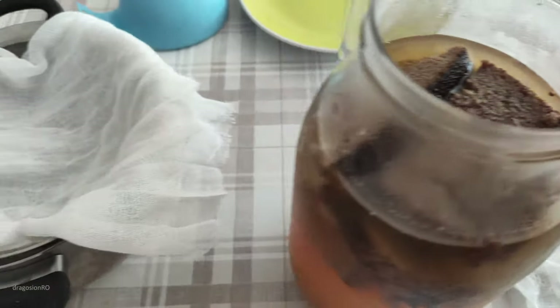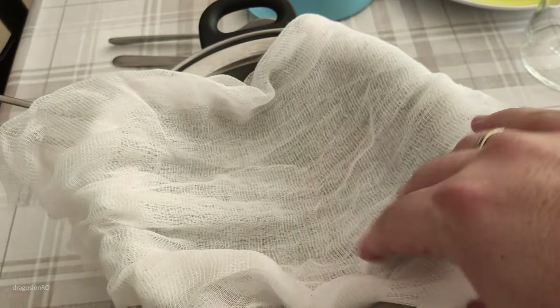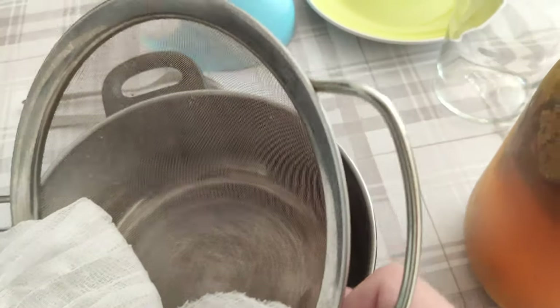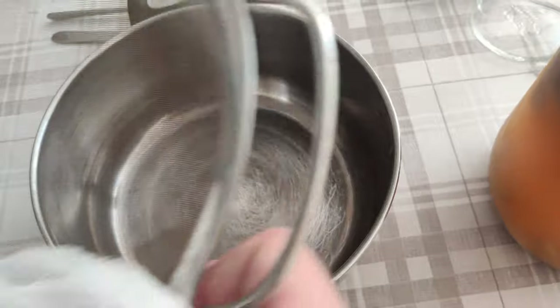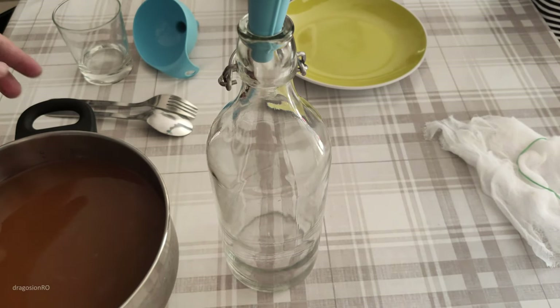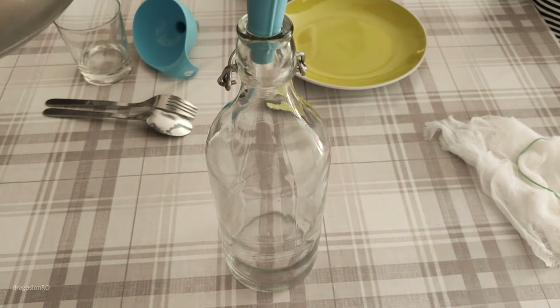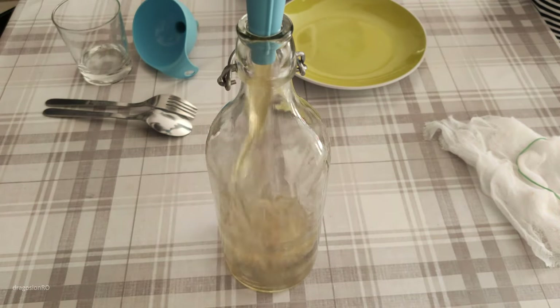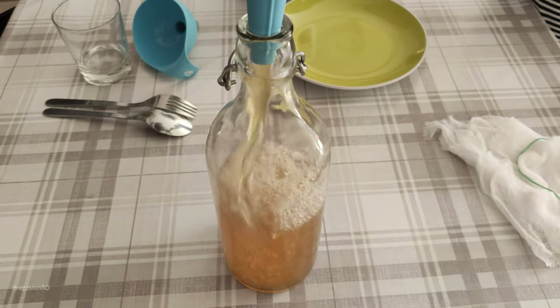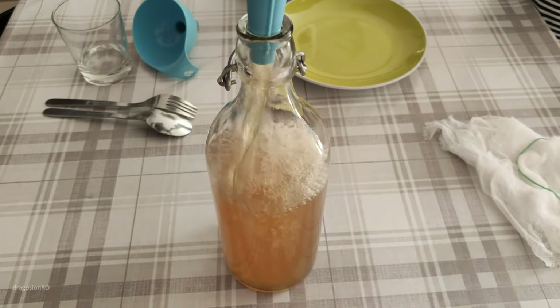After two days, the kvas is ready and you just strain it. Use whatever strainer you have. You just pour all the liquid through it, then put it in a bottle and keep it in the fridge. Once you do this, you need to keep the kvas in the fridge.